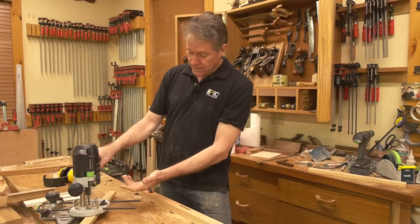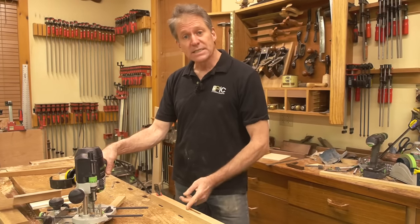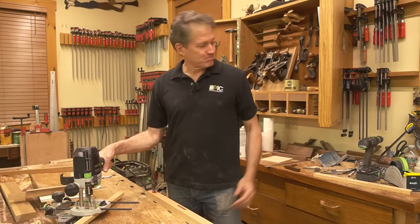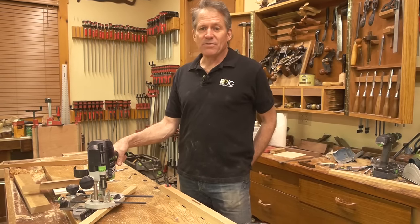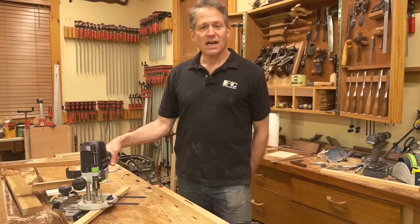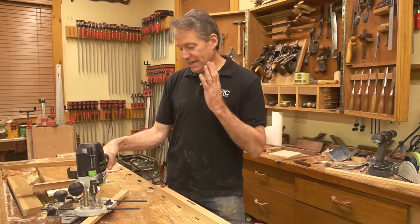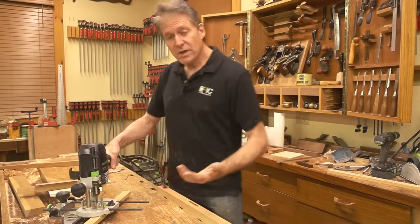I want to get a supply of different sizes — this is a three-eighths. I'll actually be using this on our round chair course coming next week, which is an in-shop course. Craig asks how Woodpecker bits compare to American Eagle. To be honest, I haven't bought from American Eagle for quite a while. I used to buy their bits a lot in the nineties but I got onto Amana and Whiteside. All I can tell you is these are as good as any bits I've ever used — they're pretty sharp still and they're amazing.